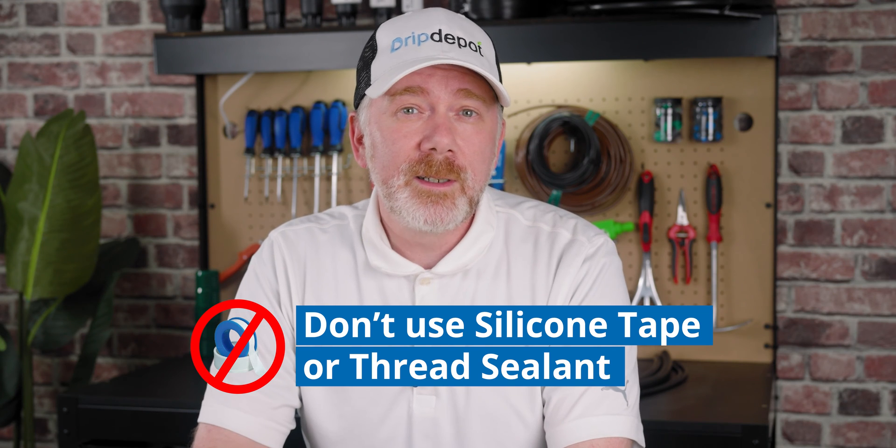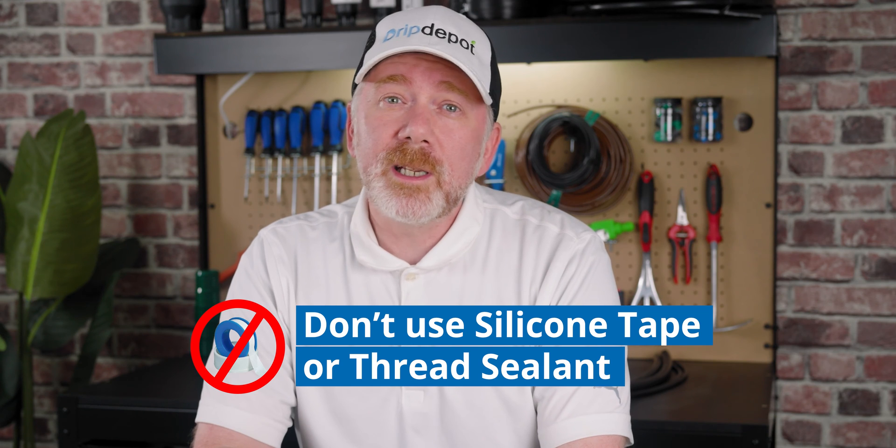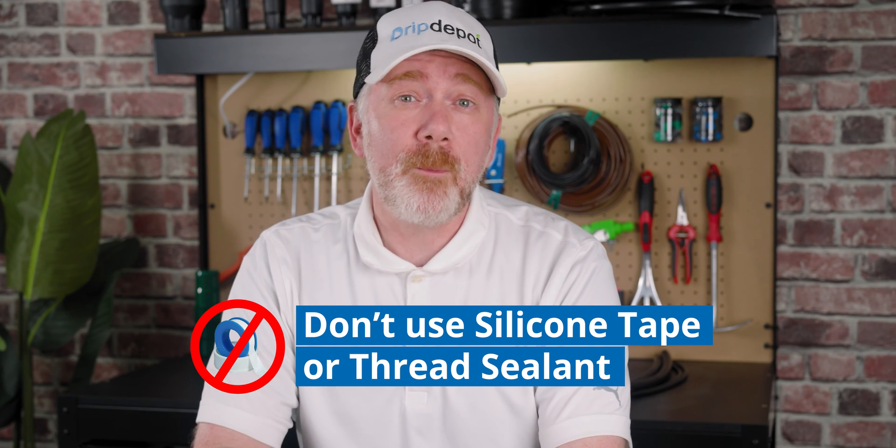Related to over-tightening: don't use silicone tape or thread sealant. Hose threaded components seal with the gasket that's in the female side of your fitting. Silicone tape is a lubricant and can make it way too easy to over-tighten your parts. In addition, thread sealant and silicone tape cause there to be additional mass, which creates more tension — particularly on the female component — and can lead to damage.